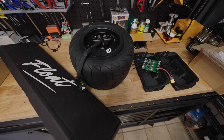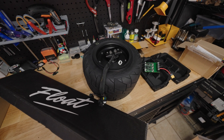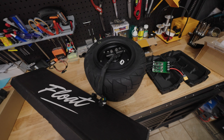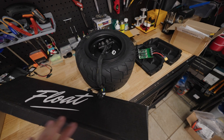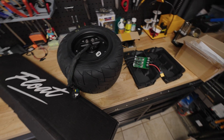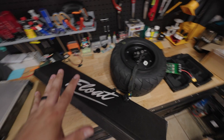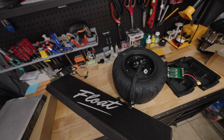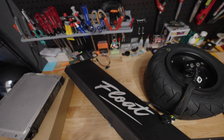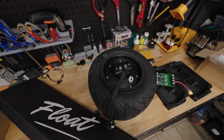Hello everyone. This is going to be a slightly less formal video, and this is the first video in the build series for the VESC-based DIY-ish onewheel restore build. What's happening is I am taking a number of parts and assembling them into a custom DIY VESC-based, open source controller-based, onewheel-shaped board.